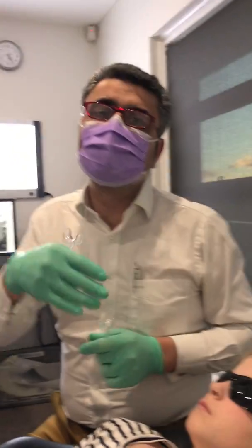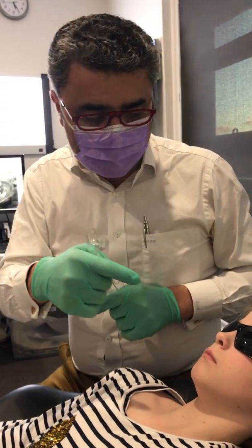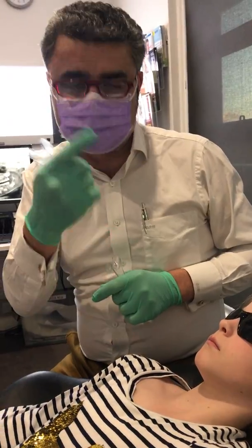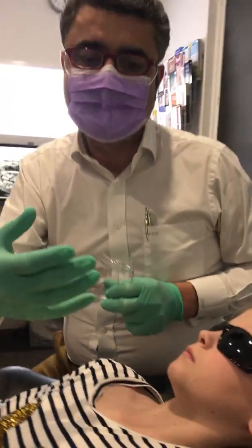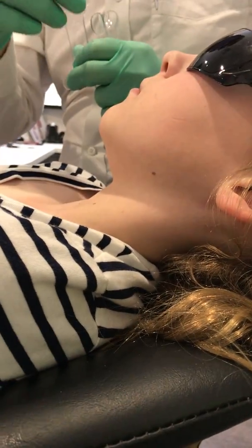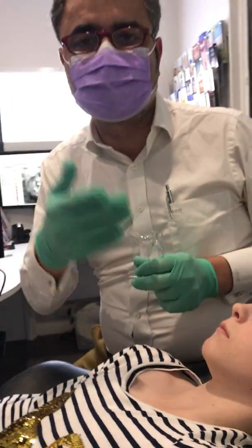To try and avoid having to pull teeth out, what we want to do is get in early for two reasons. The jaw is still growing rapidly at this age, and we've also got to fix the actual problem, which is the tongue thrust.